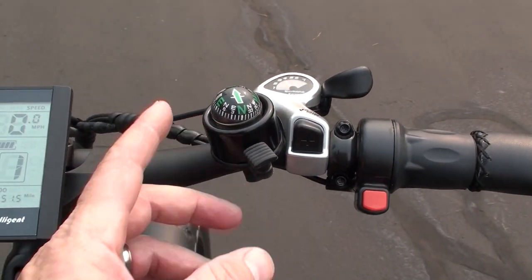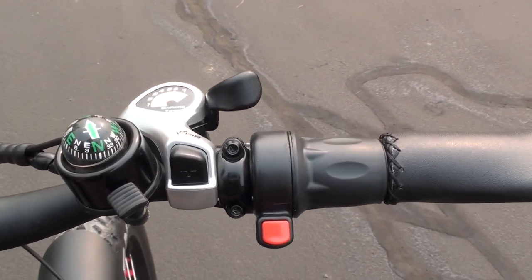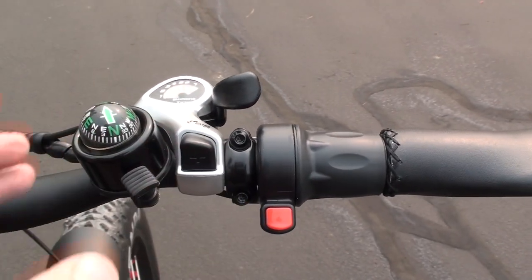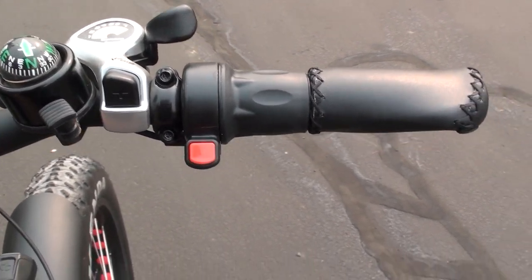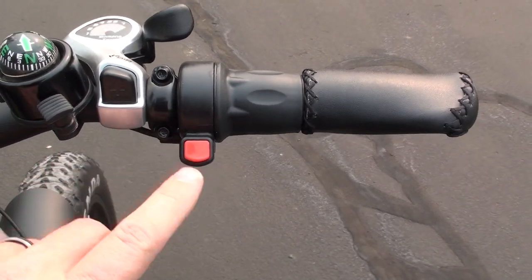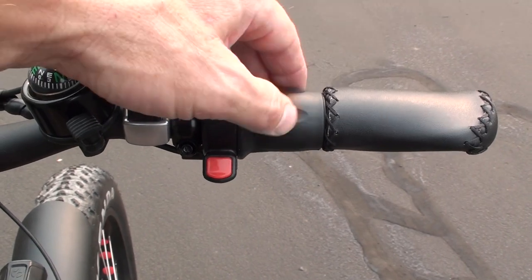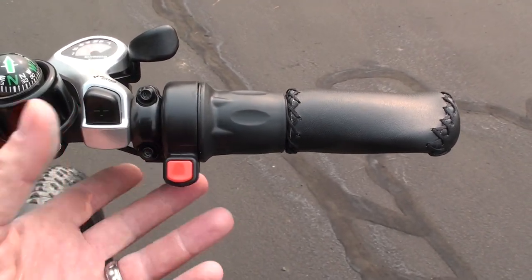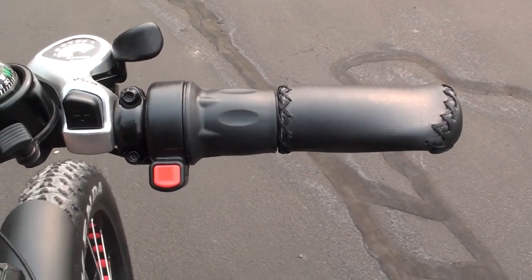Over here you've got your bell, which also has a built-in compass. Then there's the Shimano seven-speed shifter — hit one button to shift down the cog set and the other to shift up. And this is the twist grip throttle, which has an on/off button. If you want to disable it so you don't accidentally twist the throttle, nothing will happen when it's off, and turning it on engages the throttle.